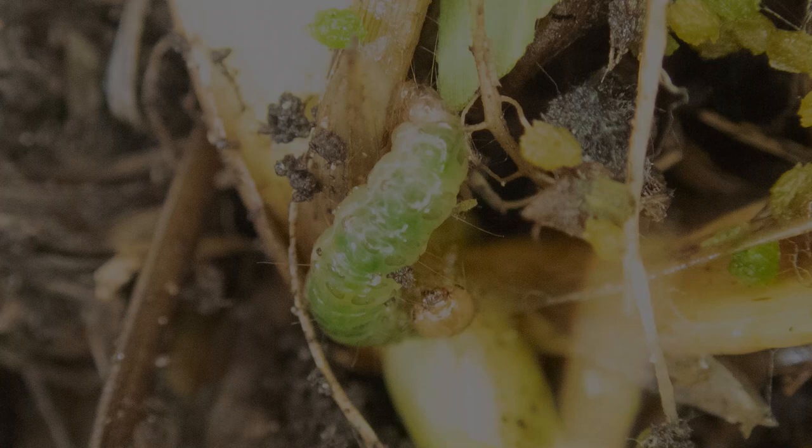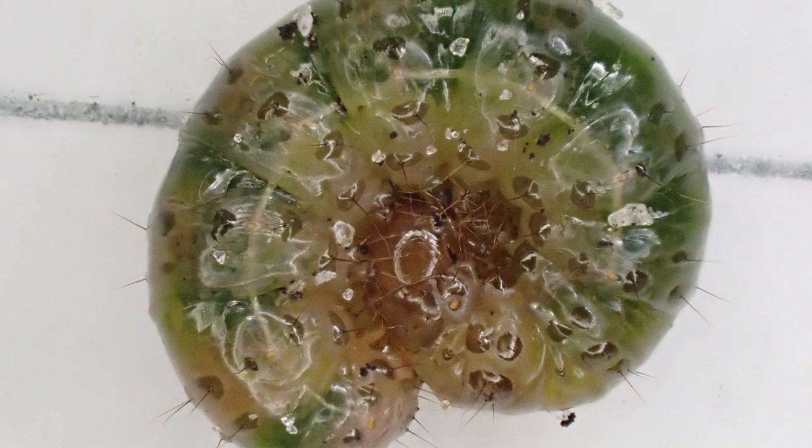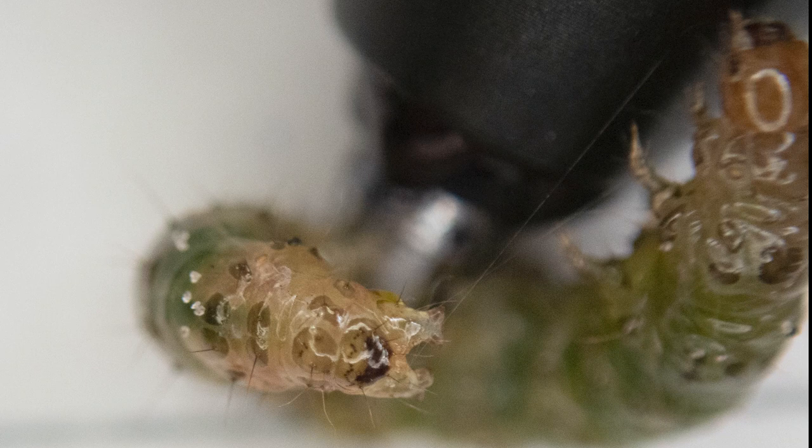As I started to look at that, I realized we've got some sod webworm activity here that's actually reached a point where the grass isn't able to keep up with their feeding. I dug down into the canopy and sure enough, I found one of these little guys — a green worm, about half an inch long, buried just right at the top of the canopy, just barely into the soil.